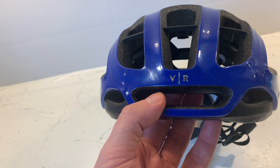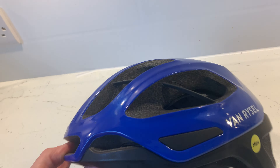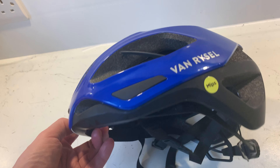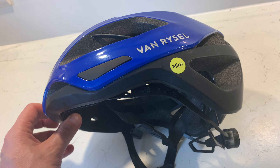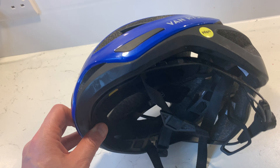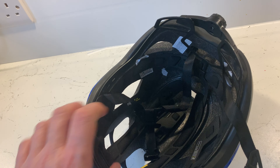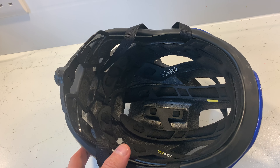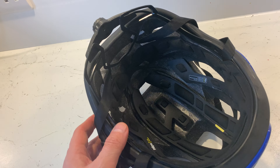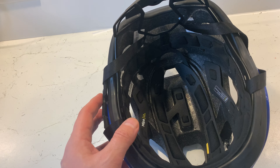The sizing is spot on. I'd imagine 90% of people buying this will need a medium, unless you've got a really big or really small head — stick to the medium. I tried the large and it was way too big for me, so unless you know you have a large head, you'll be fine with the medium.